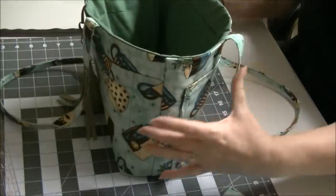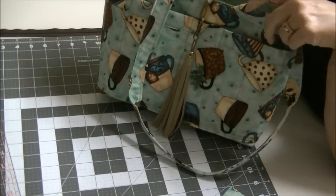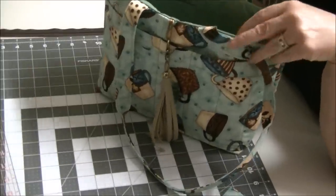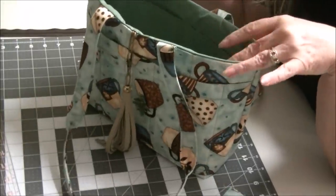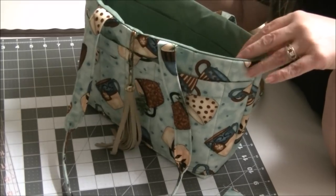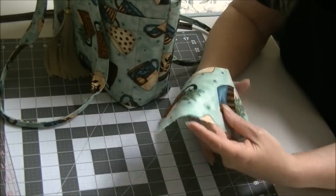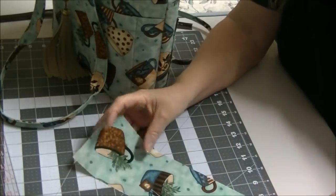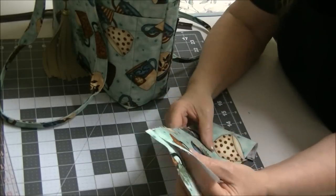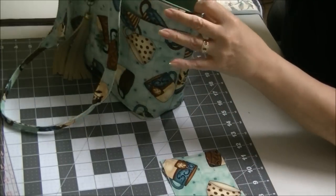For this project you're going to want to use maybe the same fabric that you have on the outside of your bag, your focal part. If you have a bag that is a little bit older and you don't have any of the fabric left over, or you have a store bought bag, just try to use your imagination and choose something that coordinates with it pretty well. I happen to have just a very little fabric left over of what I did use on the outside.